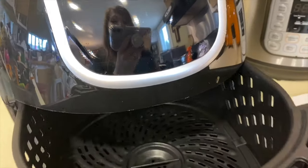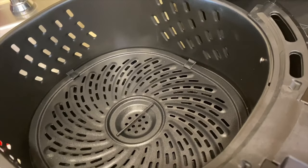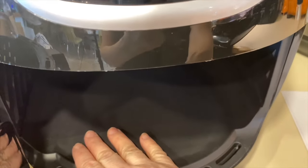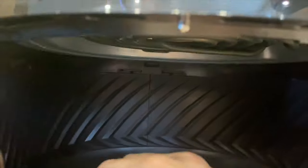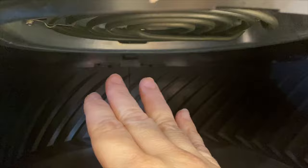Another thing to know is that the air fryer is dishwasher safe. Normally I just pull out my tray, put it in the sink, and wash it with soap and water. Inside the air fryer I take a warm washcloth with a little soap and wash down the sides. Underneath is the heating coil — when wiping that down, make sure you unplug the air fryer first, and don't add a lot of water.